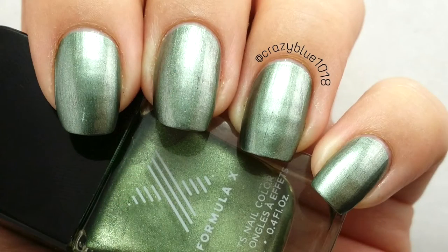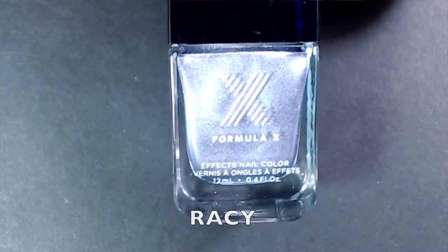One thing I haven't fully tested is longevity, since metallic and neon polishes tend to chip faster. However, the one Formula X polish I had previously tested wore really well without going anywhere, so I'm hoping these hold up the same way.